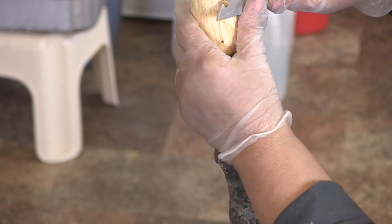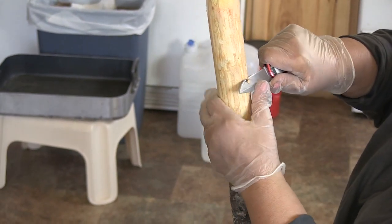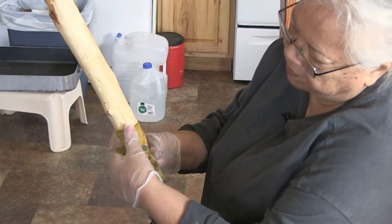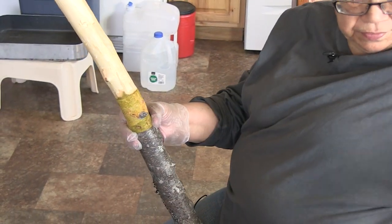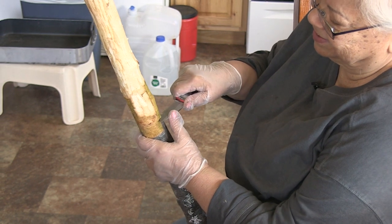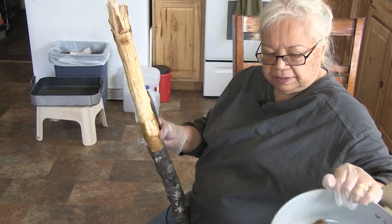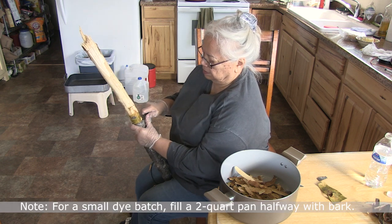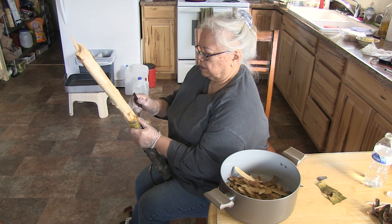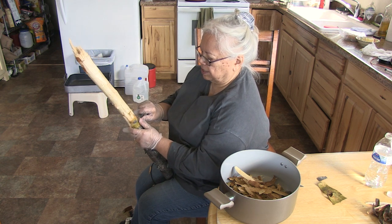I can get more of this off up here too. Are you basically peeling that inside part until it's not cork-like anymore? Yes. Look at how easily this comes off. I'm saving the outer bark — I might make some earrings out of it. But this is what my pan is looking like. I think I'm just going to use a small pot to cook this down for dyeing a piece of fish skin and a few pieces of grass so that I can have a sample for people.